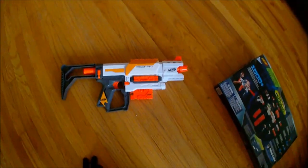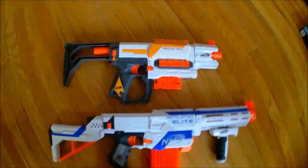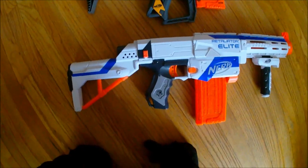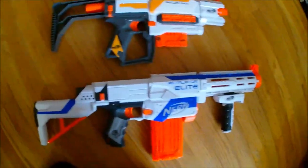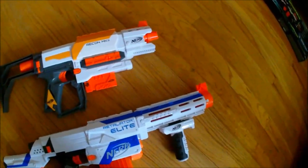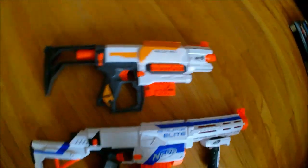Now let's compare it to the Retaliator, which this is a reshell of. Here's the Retaliator right there with the Recon Mark 2. If you thought the Retaliator shoulder stock was bad and short, you're going to really hate this one — it's even shorter than the Retaliator shoulder stock, which is ridiculous. What were they thinking? I can't get over that. The barrel attachment is very cool looking but it's really short, and you won't be doing any pump-action modifications to the Recon Mark 2 without adding a barrel.